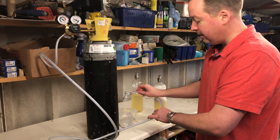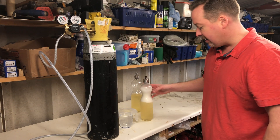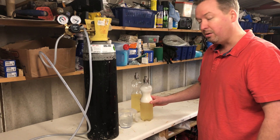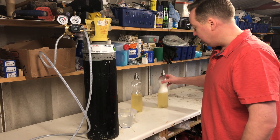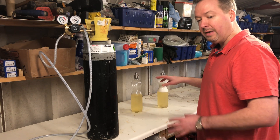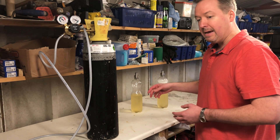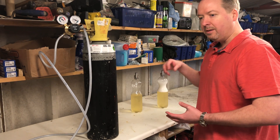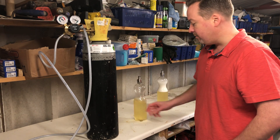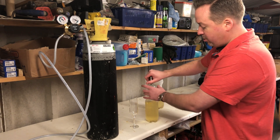Take the cap off. There'll be a little bit of wine coming out the top — give it a quick swill and it'll take five to ten minutes to settle. One thing to point out: you should do this with the wine as cold as possible. Get it in the fridge and get it really cold — the CO2 will absorb better into the liquid when it's colder.